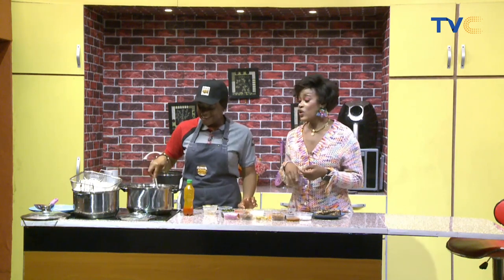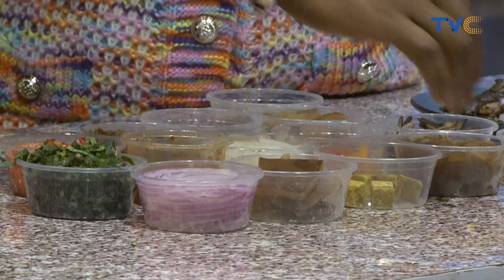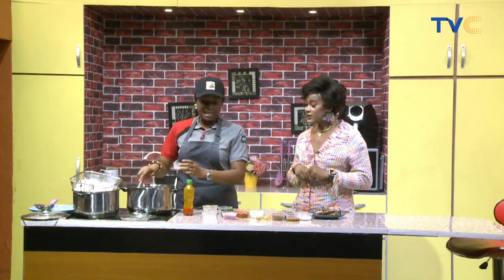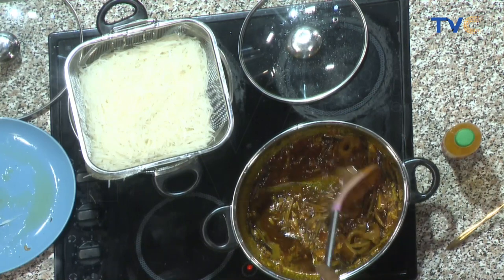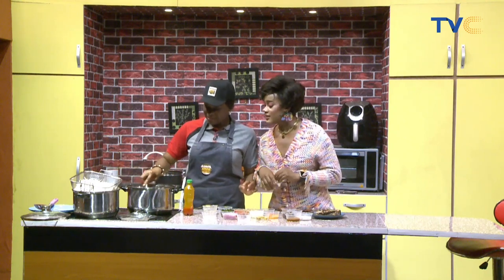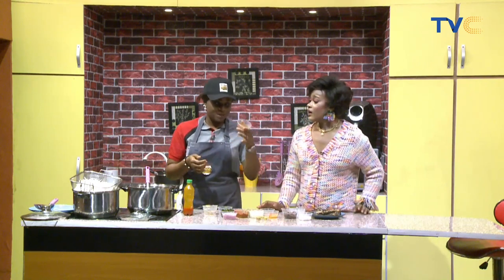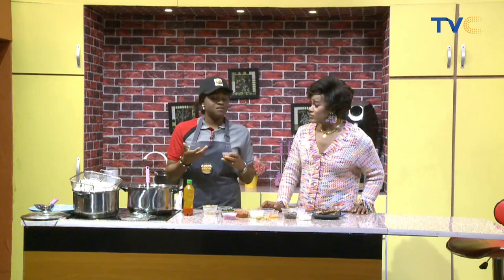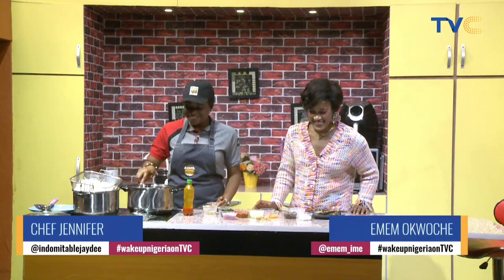The pomo is already pre-cooked and boiled, and it now goes in so the ogiri and uba flavors stick into it — so it doesn't just taste like regular pomo. Back in the day we didn't use tomatoes in abacha, but now we use just a little to enhance the taste and flavor. You might call this jollof abacha!